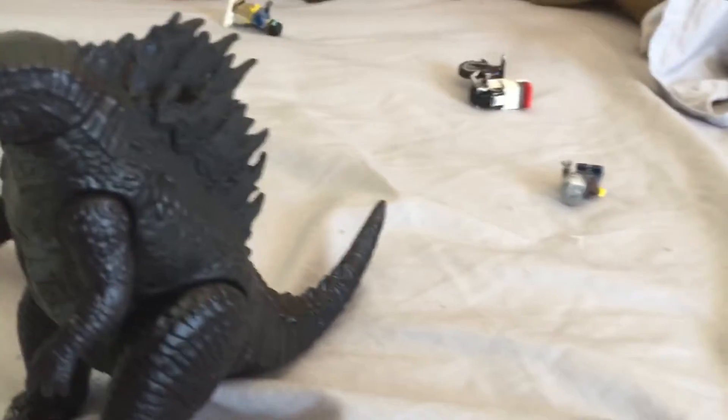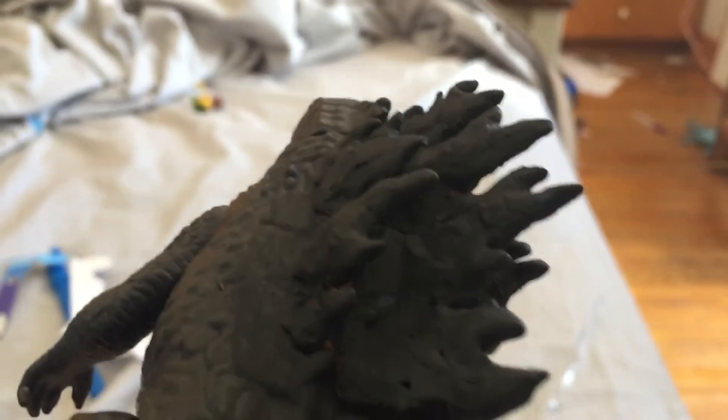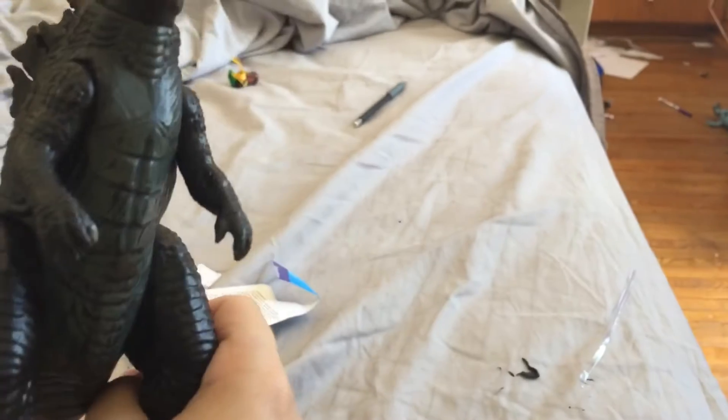Here's Godzilla. I did his spines about two days ago. I painted them black today — they had a little bit of blue, still a teensy bit of blue. I painted them black because they look better like that.